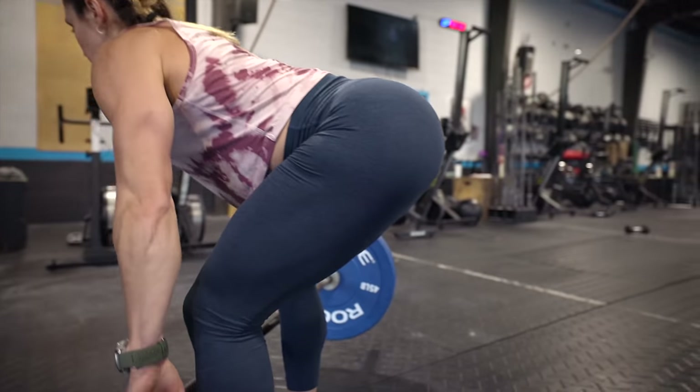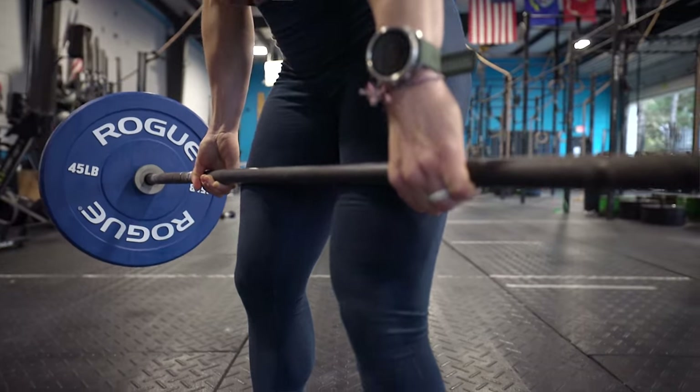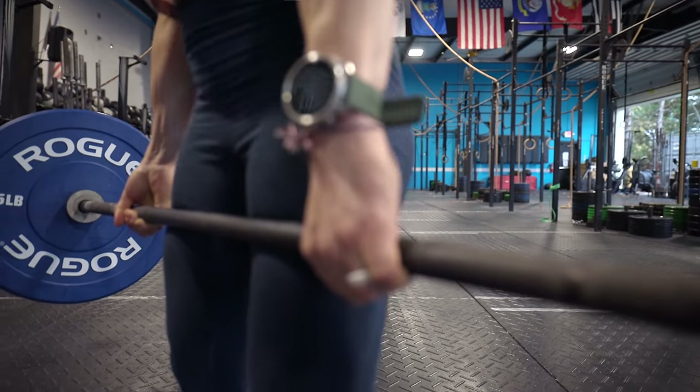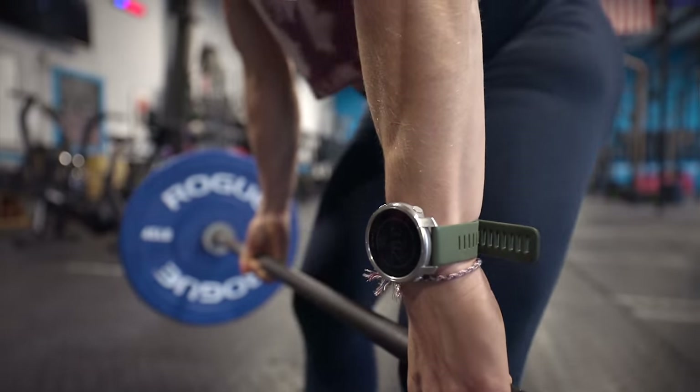A great indicator that we're in a good position — and something that should be maintained all the way up as well as all the way back down — is contact with our skin. The barbell should literally be dragging your leg the entire way up as well as the entire way down. If you're scraping your shins, that's just part of the deadlift. It should never be floating out and away from the body.